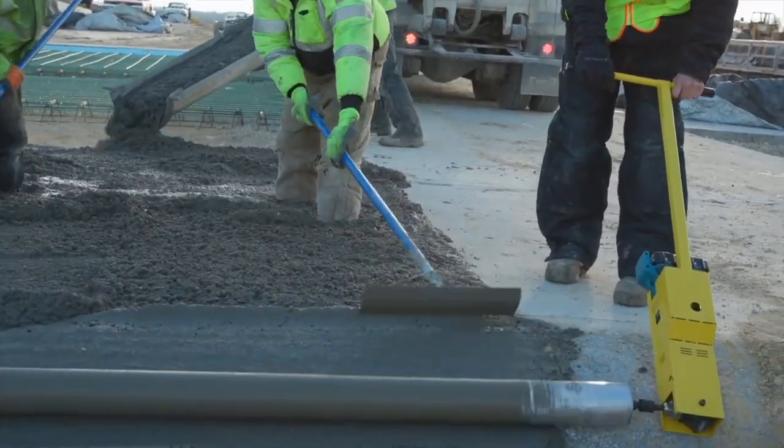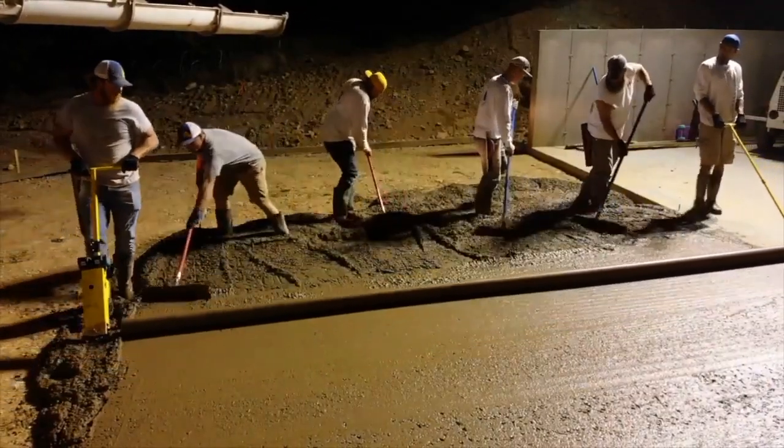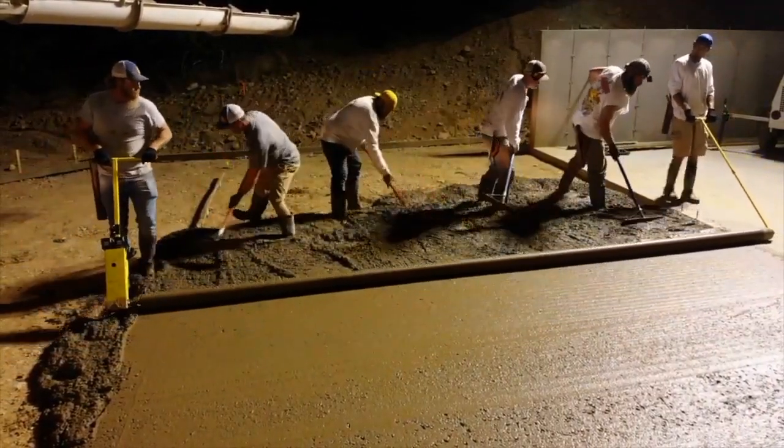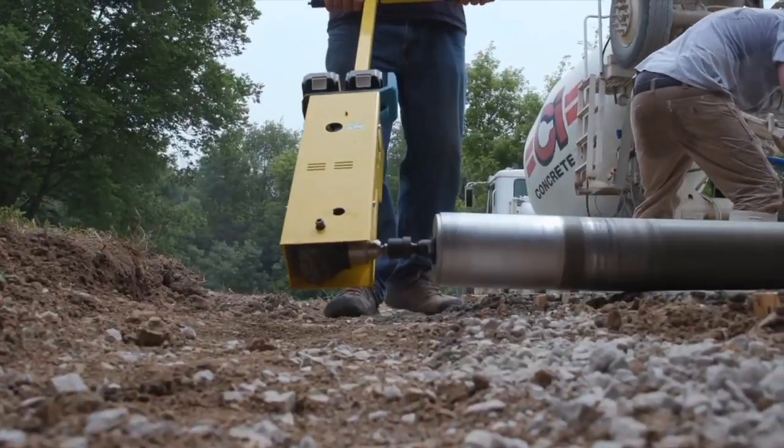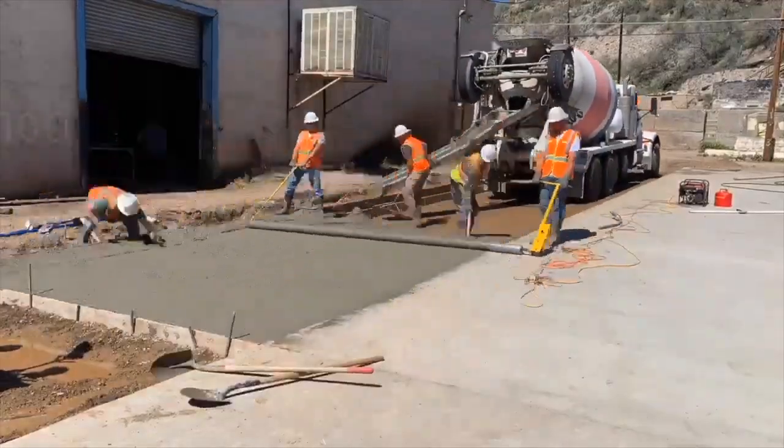The Corded Screed assembly comes with a 10-amp Makita right-angle drill, an impact socket adapter, a dead-end T-handle, and live-in dead-ends. A power-head-only option is also available. This screed is made in the USA with global materials.